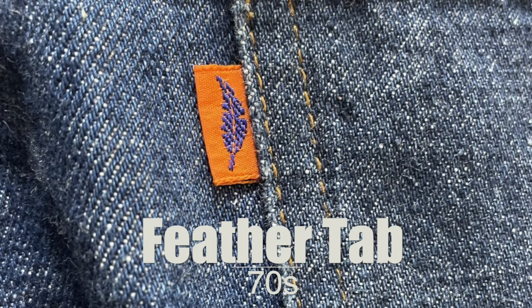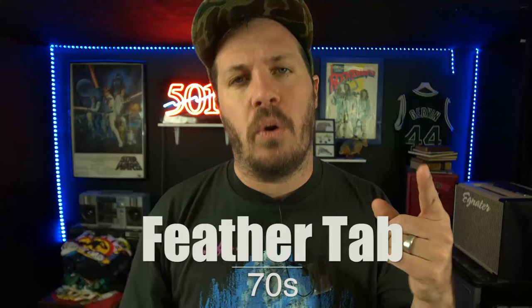Another tab associated with the orange tab is the feather tab. It's often found alongside an orange tab, featuring a black feather or similar. It's a sub-line of the orange tab line with its own unique tab. I'm not exactly sure what the feather denoted, but I've noticed it almost always appears on lighter-weight denim garments, typically bell-bottoms or flare pants — possibly indicating more lightweight, flowy material. This was a relic of the mid-70s to late-70s, maybe even early 80s.